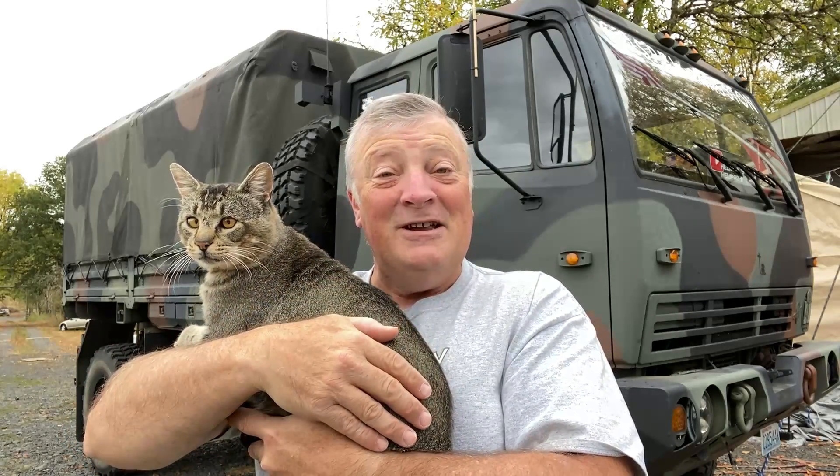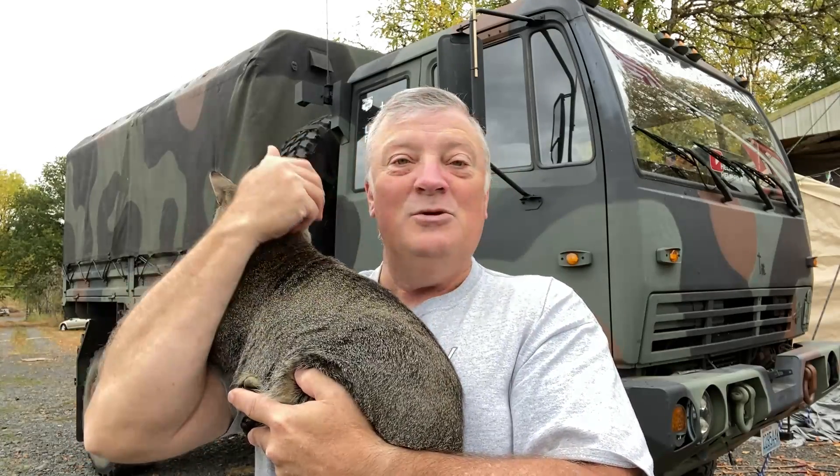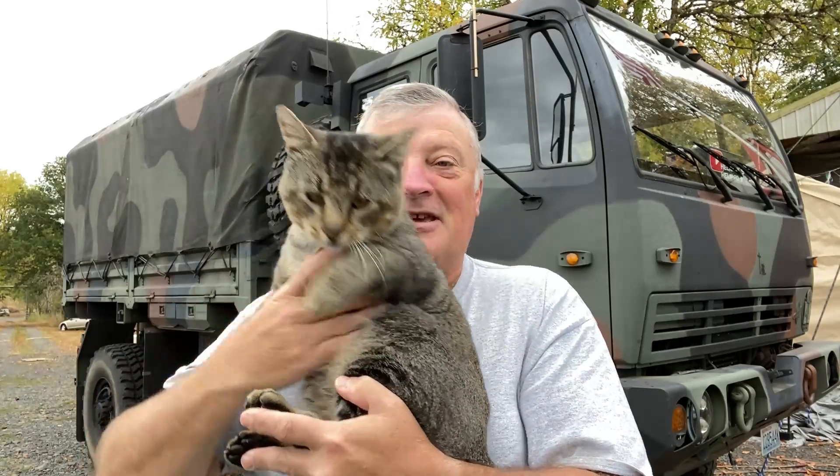Jacob has a girlfriend — a new cat that has come into the area, a female. Hopefully she's been fixed because Jacob certainly hasn't. Her name is Midnight and we call her Middie for short — Middie Kitty. All right guys, until next time, I'm Dave Anderson signing out. You guys be safe out there and God bless.